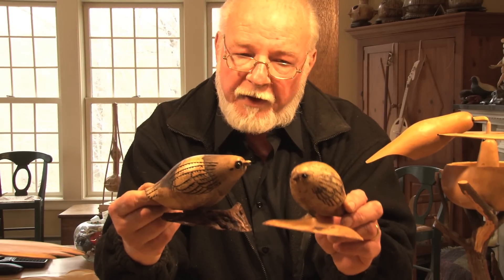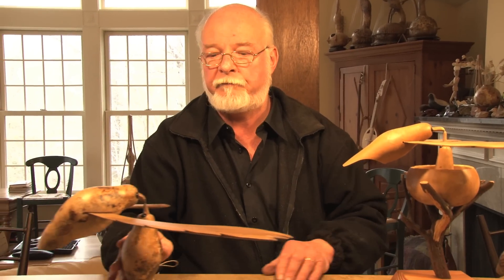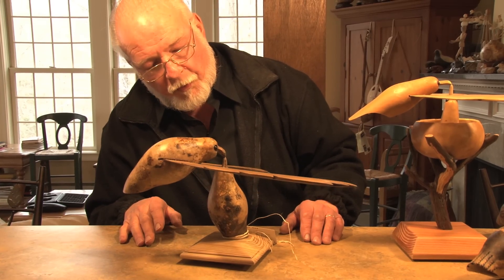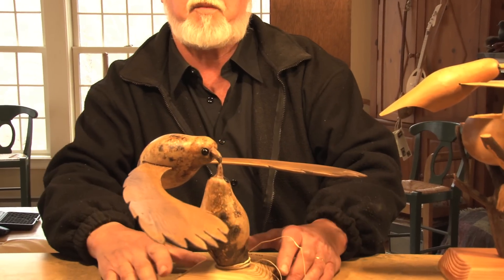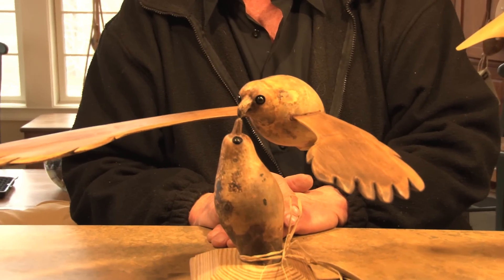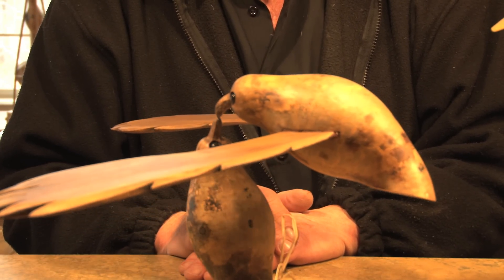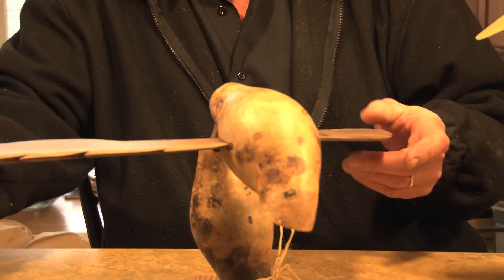And you can take this to another level. I've turned some of my birds into free-floating kinetic sculpture. And here's one. Just the slightest breeze and they move — they pitch and yaw.